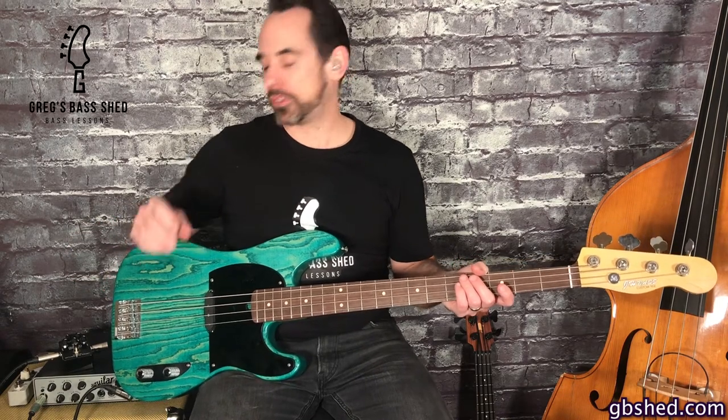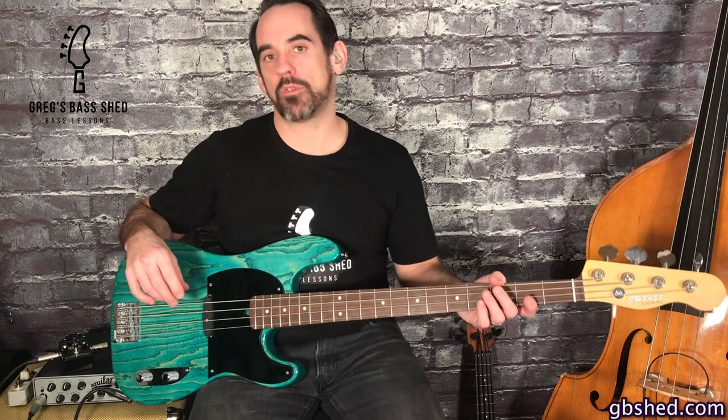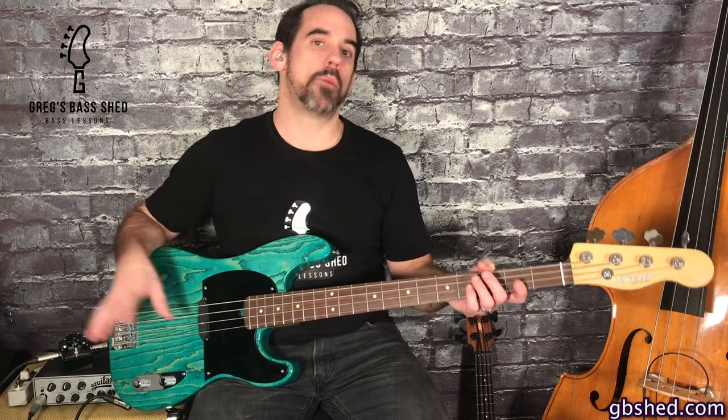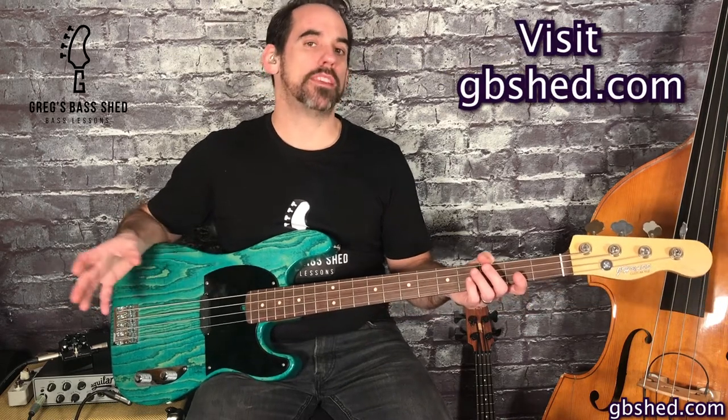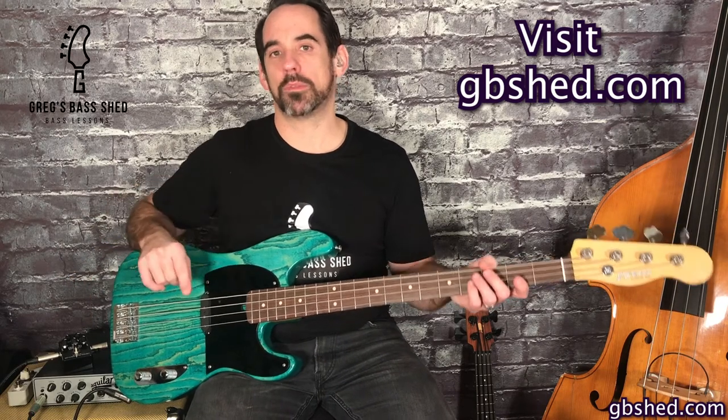In my opinion this is a really fun pedal from MXR and there's lots of options to play about with. If you like this video then check out my other pedal reviews — you can find them here on YouTube on the gear review playlist or on my website gregsbassshed.com on the video page. I bring out a new video every Friday so make sure you subscribe by pressing the red subscribe button.